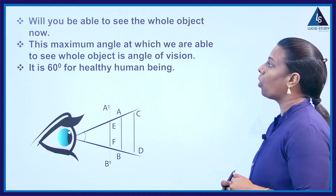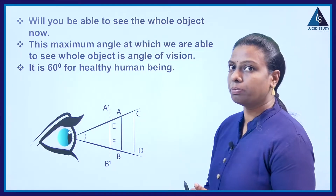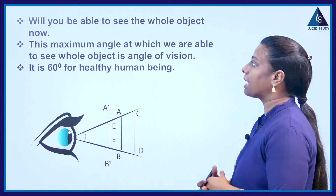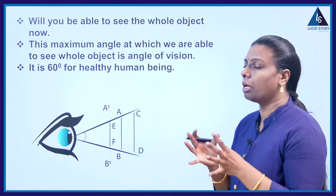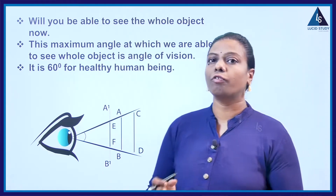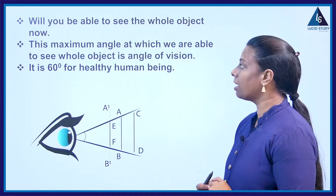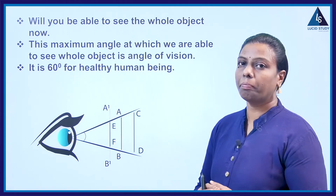Will you be able to see the whole object now? Yes, we can see the whole object. This maximum angle at which we are able to see the whole object is called the angle of vision, and it is 60 degrees for a healthy human being.